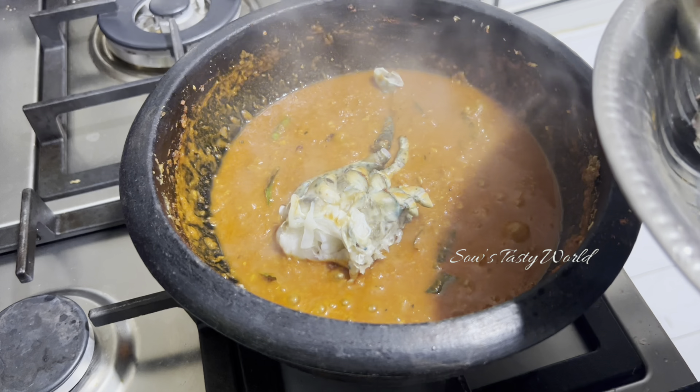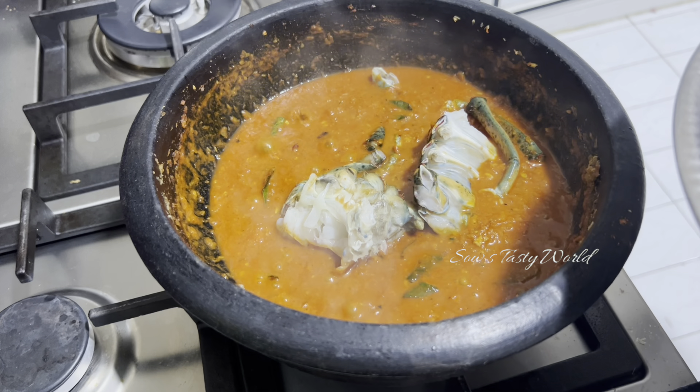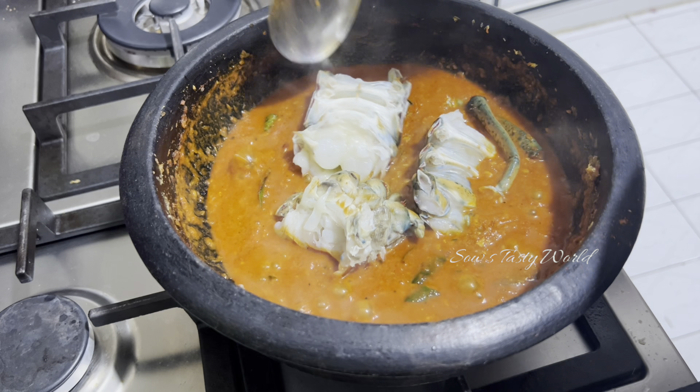Now to the simmering gravy, add the chopped and cleaned lobster and allow it to cook for at least 15 minutes on medium to low flame, covered.